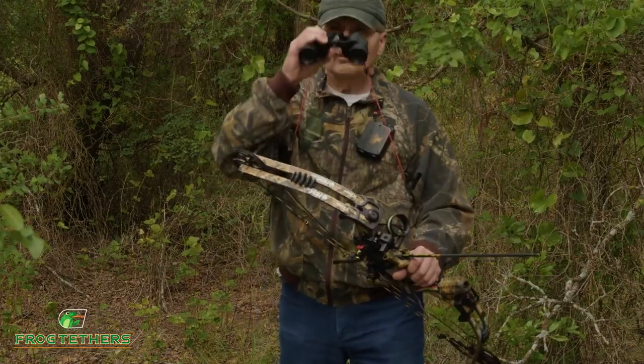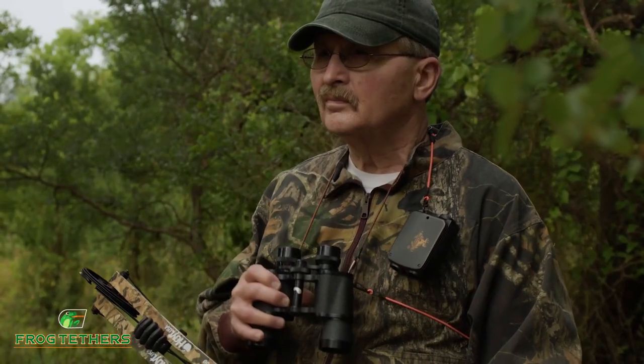Whether you enjoy hunting, natural photography, or bird watching, frog tethers can make carrying your binoculars less of a hassle, keeping all of your optics where you need them, when you need them most.